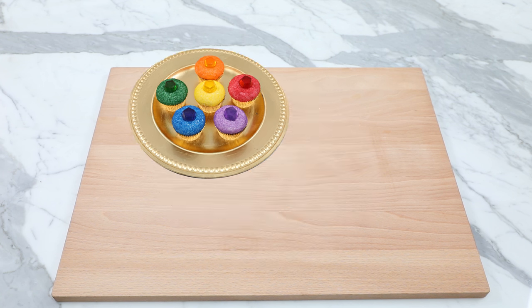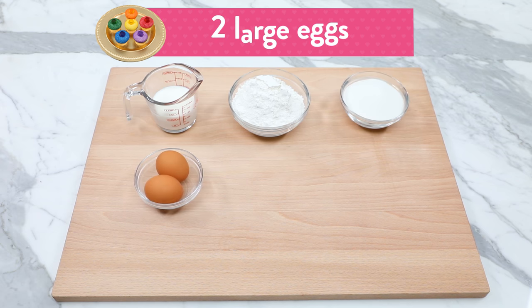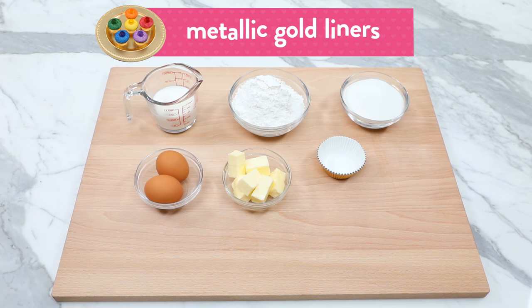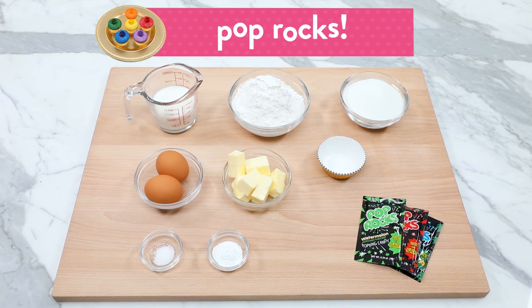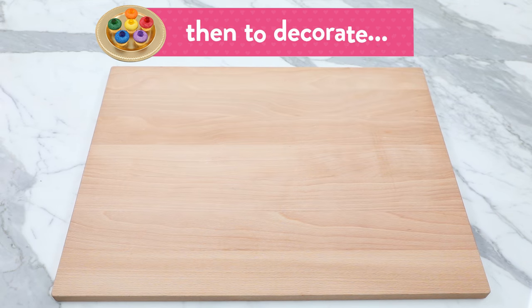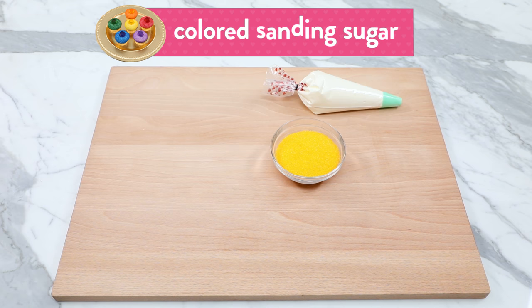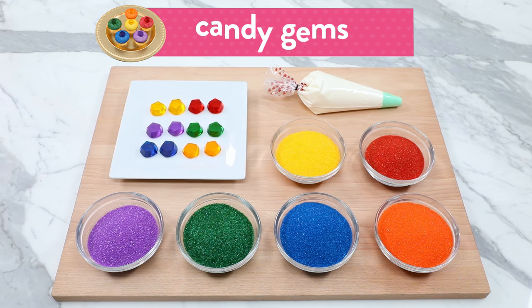Let's get started. The things you'll need to make these cupcakes will be half a cup of milk, one and a half cups of cake flour, one cup of sugar, two large eggs, half a cup of butter at room temperature, some metallic gold cupcake liners, a quarter teaspoon of salt, one and a half teaspoons of baking powder, and some pop rocks — we're gonna need about a quarter cup.